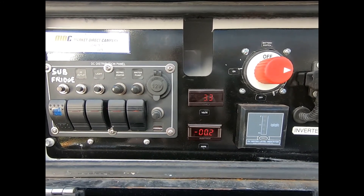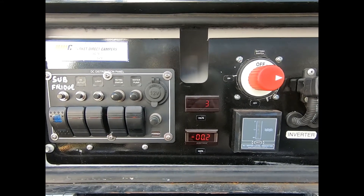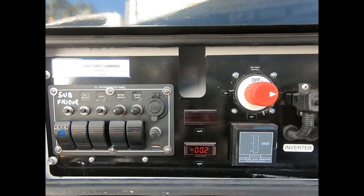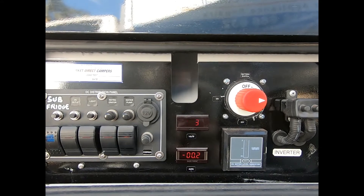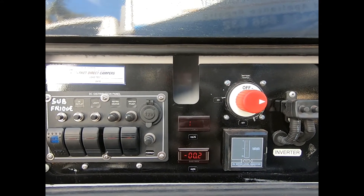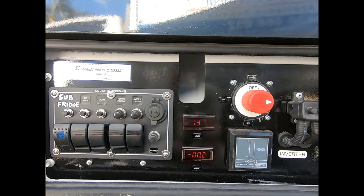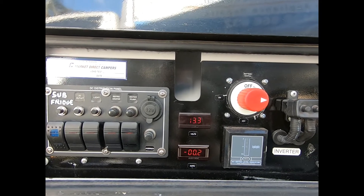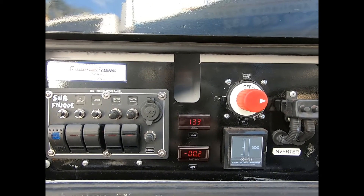When I put them in it was 13.1 volts, and my old batteries have never been that high since I've had this camper trailer — always around 12.7. That's why the last time I went camping the fridge didn't work properly and I had to adjust it down to a lower setting.